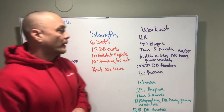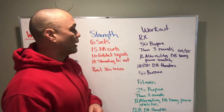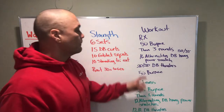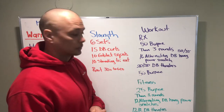Rest 30 seconds to a minute between your sets. For the longer workout today, we've got 50 burpees cash-in or buy-in, then 16 alternating dumbbell hand power snatches, 50-35-20 dumbbell thrusters on each arm, and then 50 burpees cash out.